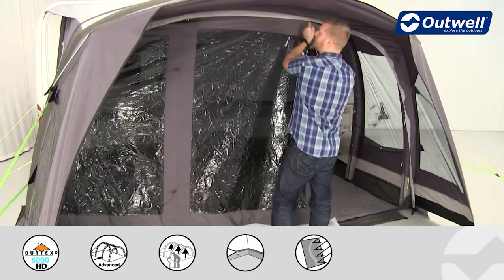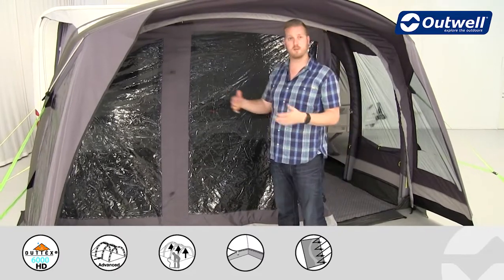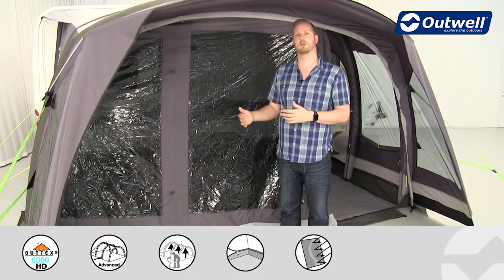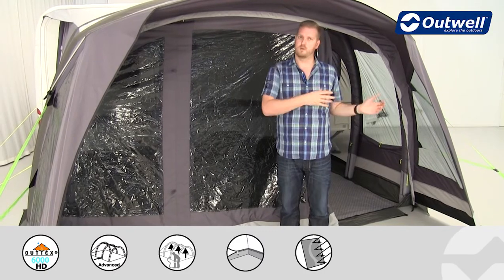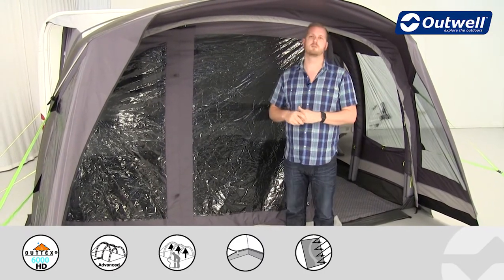The mesh and the front door have the same features — they both have a four-way zipper — so the same applies for that mesh door. No matter how you want this set up, the options are pretty endless because of these zippers.